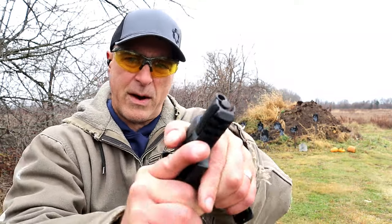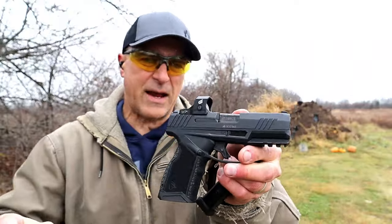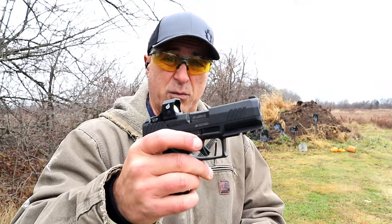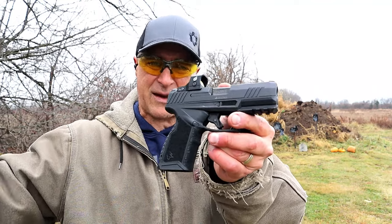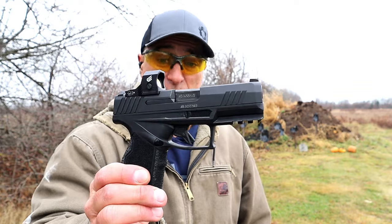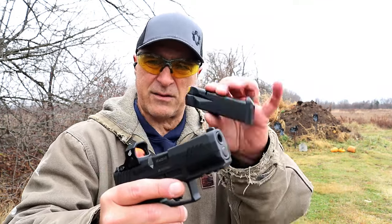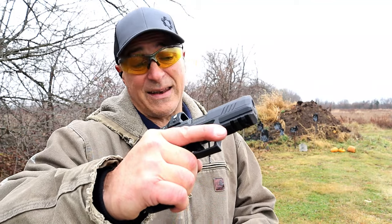It has a 3.7-inch DLC-coated barrel and overall it's a nice handgun. They made it larger and are calling it a carry model. I've noticed this trend across the board — look at what Springfield did with the Hellcat Pro, what Sig did with the P365 XL and the X Macro — and now Taurus did it too. It has an MSRP of $505, and with that you get a hard case and two 15-round magazines.